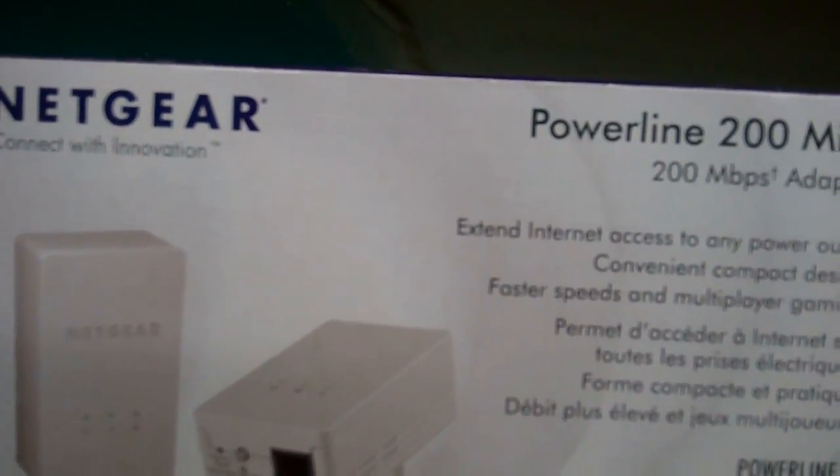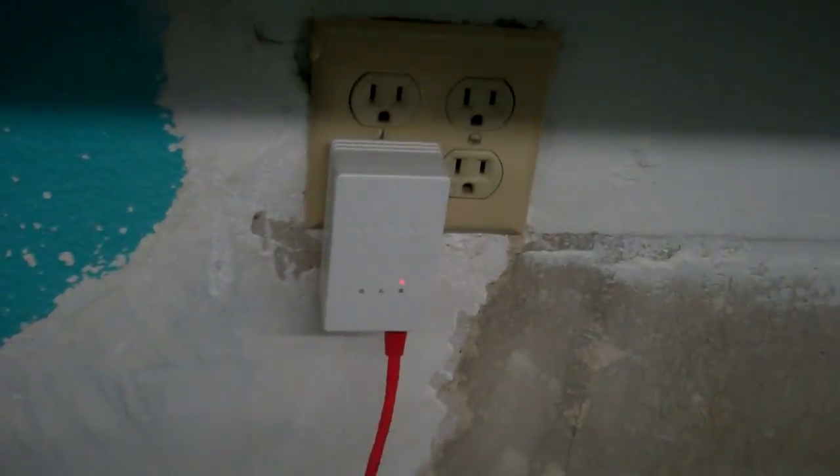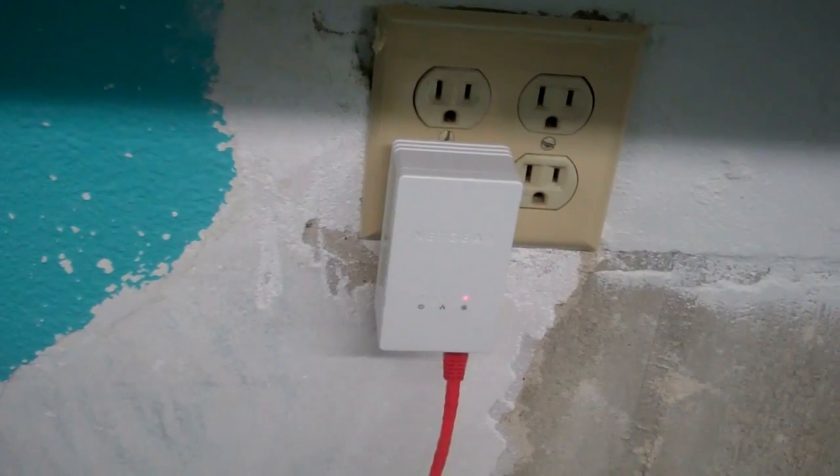Today we're going to be looking at the NETGEAR Powerline 200 Mini, model XAVB1301. I've seen it on the internet as the XAV1301 without the B — maybe the B means North American localization, because it plugs right into a power plug and it's got to be localized for various different power plugs.